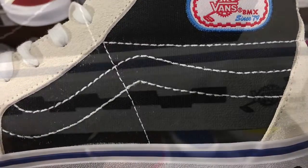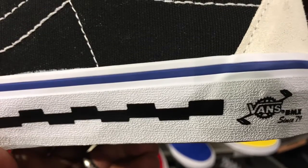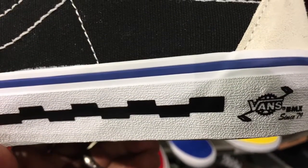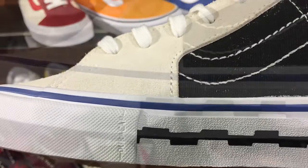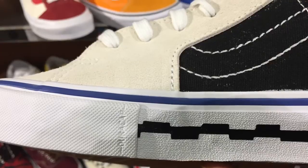I'm showing you now the midsole and portion of the quarter panel. You can see some more logos on the midsole there, and more logos again on the midsole. This is the forefoot — you can see that suede leather. It's nice material.